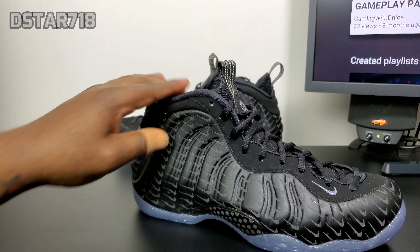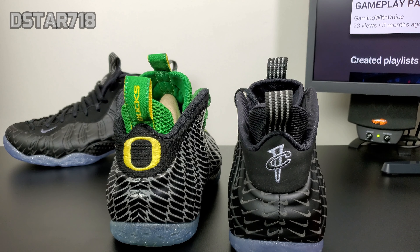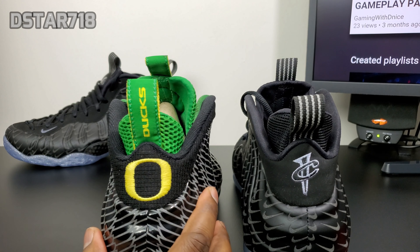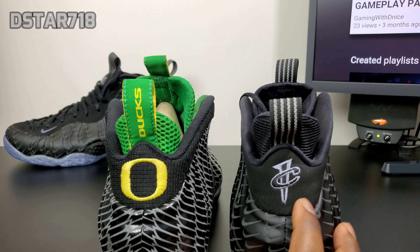Let me do a quick comparison of the Oregon Foam Posite compared to this, because they do have the same 3M type material on the upper. One thing I don't like is the back — you can see they put nubuck on the black mini swoosh, and the Oregon foams have that cloth material on the back. That cloth material is way stronger in my opinion.